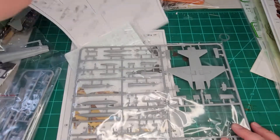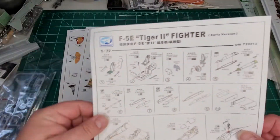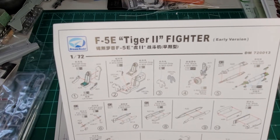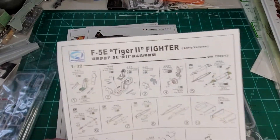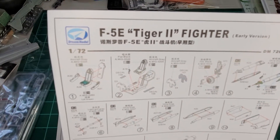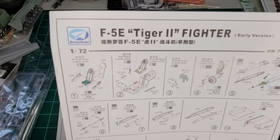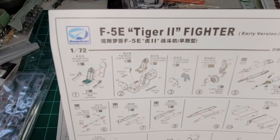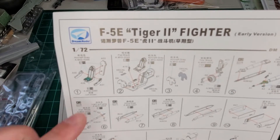Let's take a peek at the instructions first. Interesting — it is a one-page instructions sheet, which is kind of cool. This is an early version of the F5E. You get no real cockpit detail, no surface detail anyway, but it's all decal.